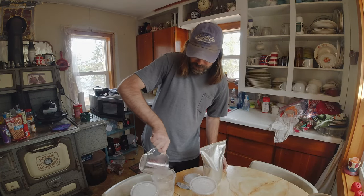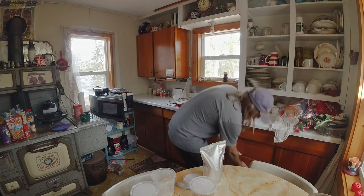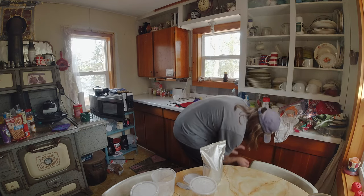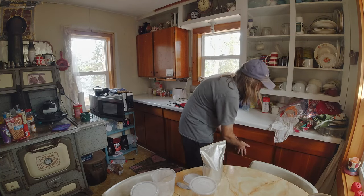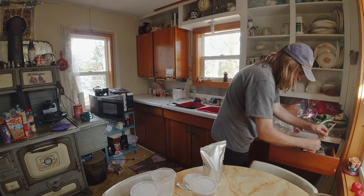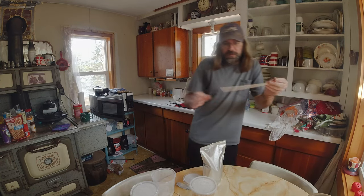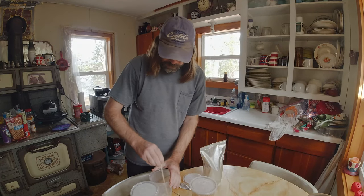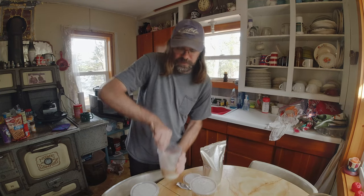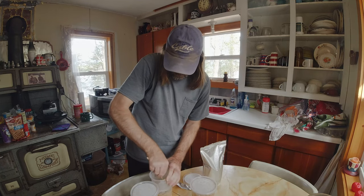You want to add the boiling water. I'm going to try to put something in there to stir with — looks like an old rod from an old flag. You want to stir it up real nice and make sure all the powder gets mixed in.